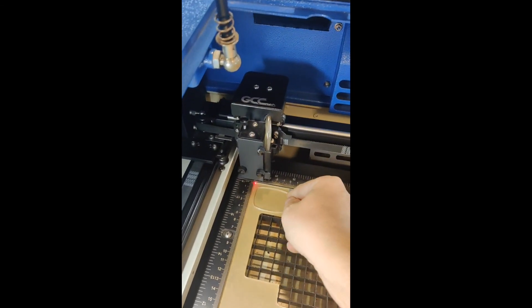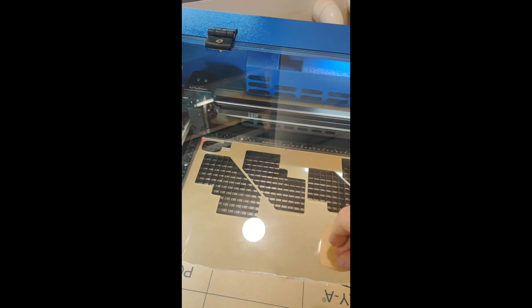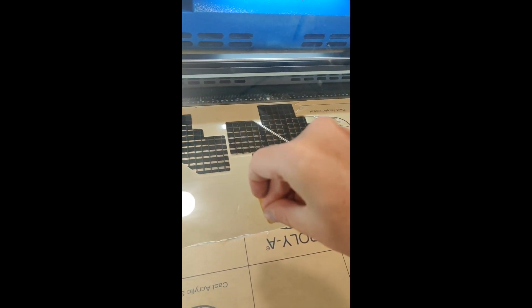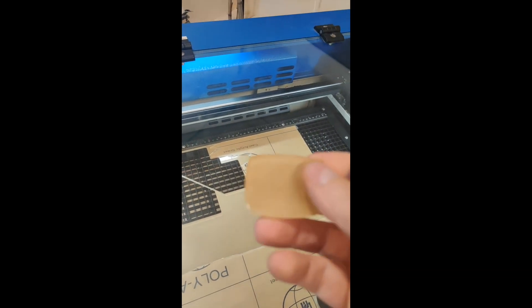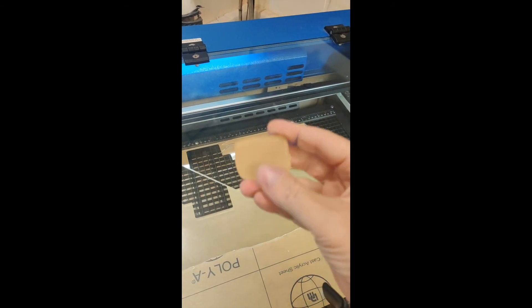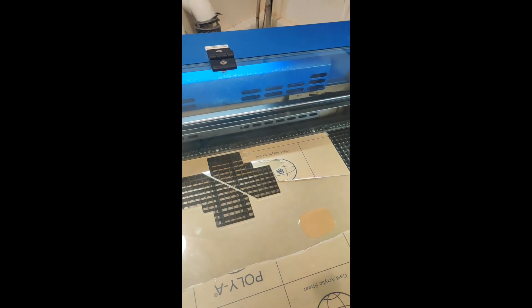I'm slightly off — it's probably better to use a larger piece. But there is your screen. Take the paper off and there's your screen. You can then put your numbers on the other side, recess that, and glue it down.